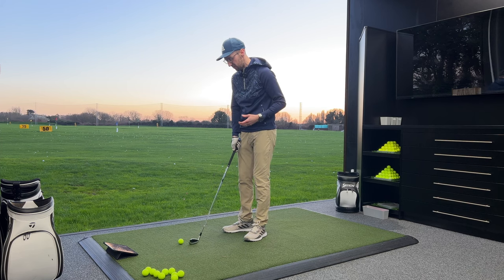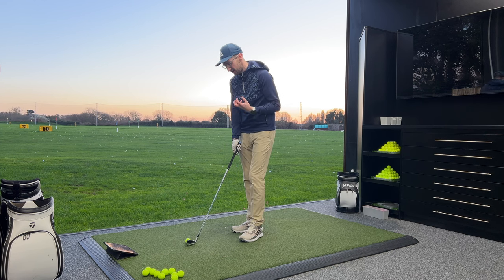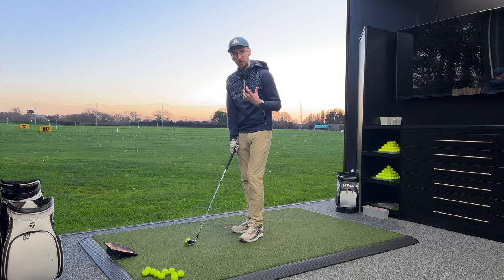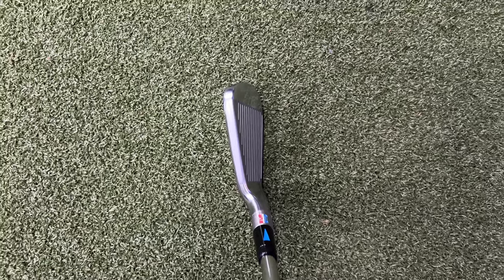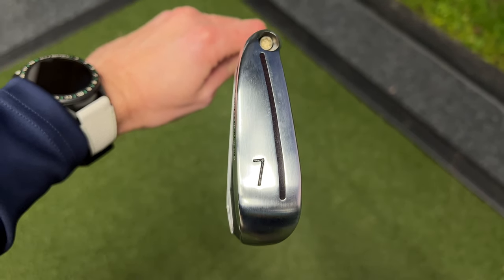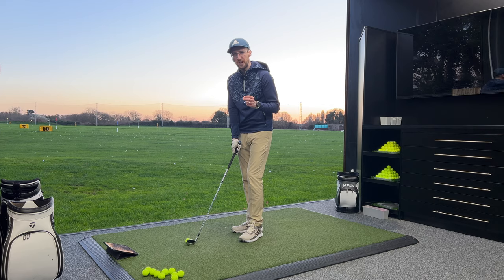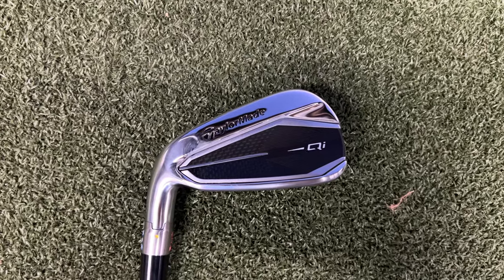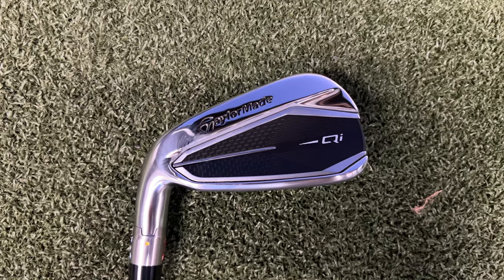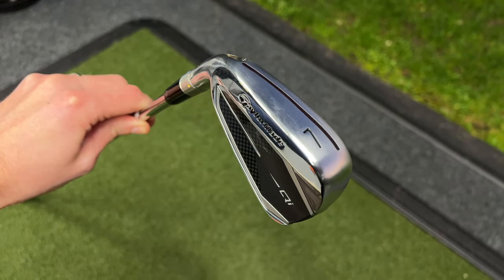First impression with the iron down at address is it does look meaty. Because it's quite a matted finish, it does look chunky. There'll be a lot of golfers that will look at this iron and it will inspire a lot of confidence in them, but it has got a very thick top line. The bottom groove has got the paint infill, which does help you to line up the club — I think that's a masterstroke whenever club manufacturers do that. It has got a little bit of offset and, because of that matted finish, it's not too much offset, which I think helps to inspire confidence for the handicap golfer. Absolutely no issue with how these irons look. Feeling like they're going to inspire me to hit some good shots.